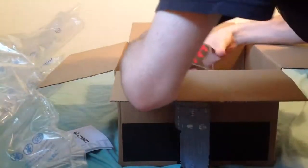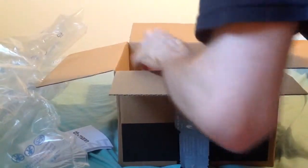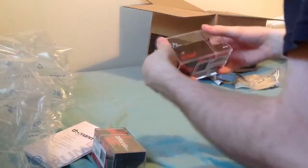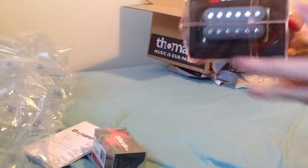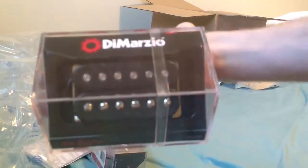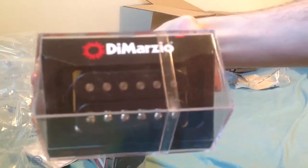There we go. Oh, yes. That is just awesome. Okay, so this is the DiMarzio Airzone — that's the guitar pickup. That'll be going in the neck position of the guitar.